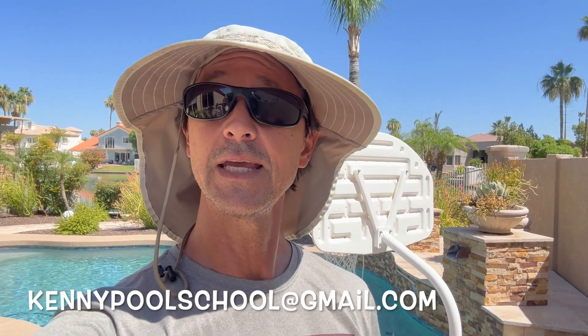If you have any questions or comments, put them in the comment section below this video, or you can email me directly. My email address is kennypoolschool@gmail.com. Don't forget to like, subscribe, and share. And don't forget to check out my membership website, poolschooler.com.